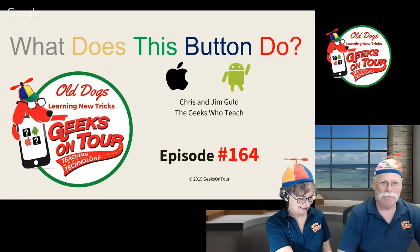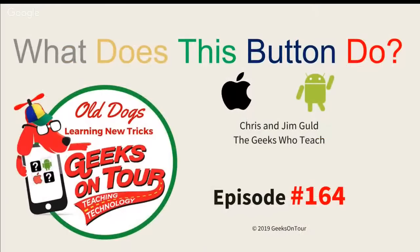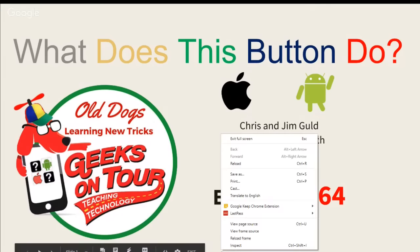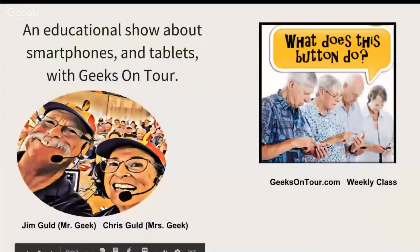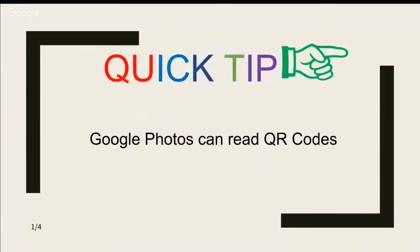Hello everyone, and welcome to episode number 164 of What Does This Button Do? It's an educational show about smartphones and tablets with us, Geeks on Tour. Today's beginner's lesson is using Google's keyboard to type faster on phones. But first, Chris has a quick tip.